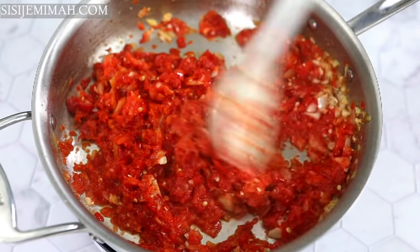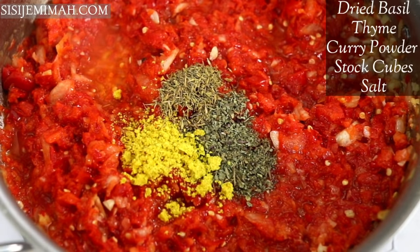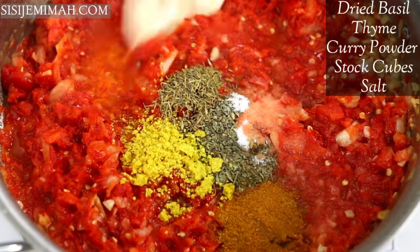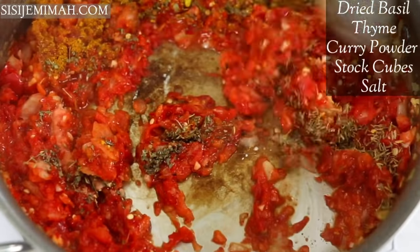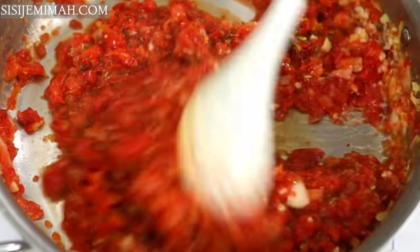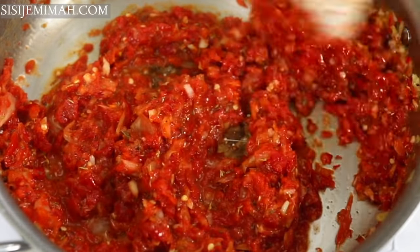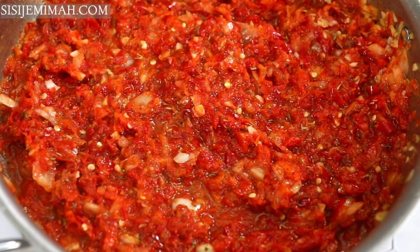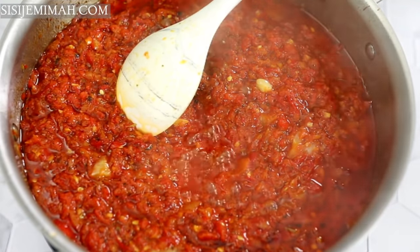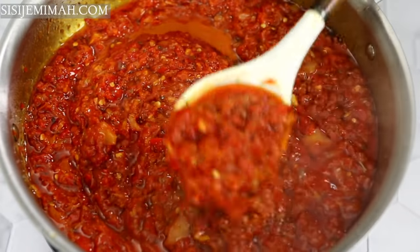After combining the pepper mix, I'll go in with my seasonings: basil, bouillon cubes, thyme, salt, and some curry powder. Some people don't like to use curry powder with fish — I even got comments about it on Instagram — but there is nothing wrong with curry powder and fish. After that I'm going to leave this to fry for about 30 minutes, stirring every now and then.